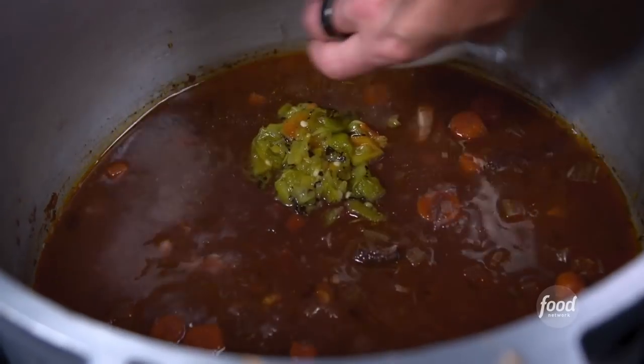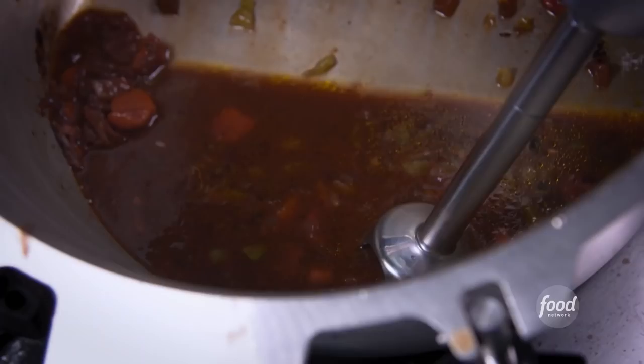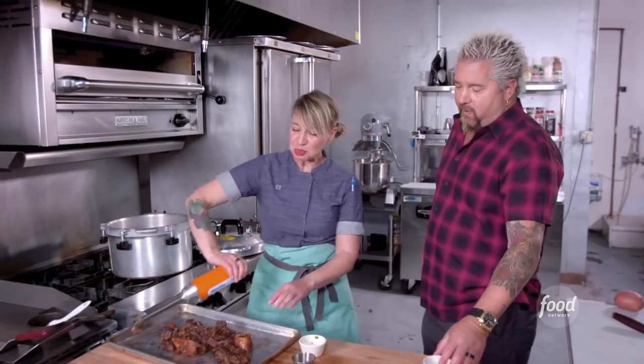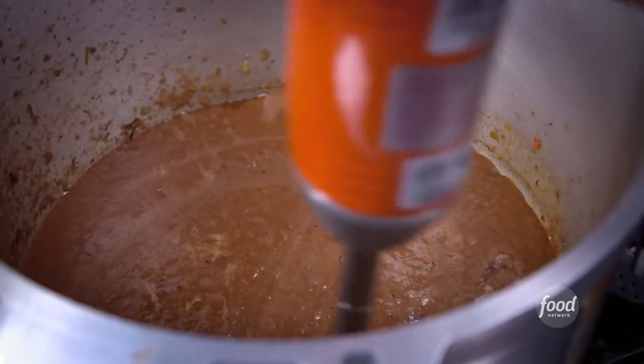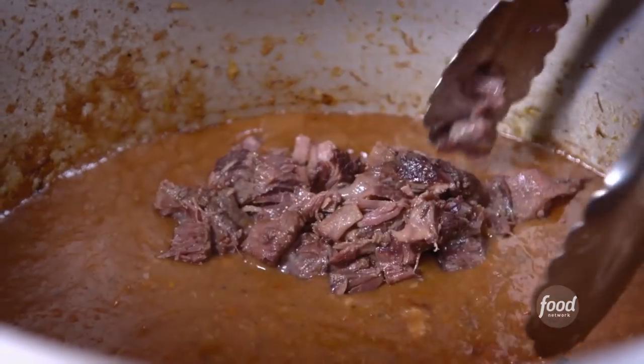We are in New Mexico, so some chopped green chili, Worcestershire. Blend it all up with the immersion blender. The most important thing is that bone marrow — we actually scoop it out and it gives it a luxuriousness. Add the meat back in and we're done.